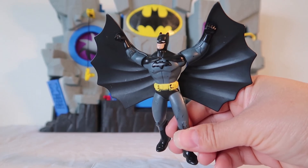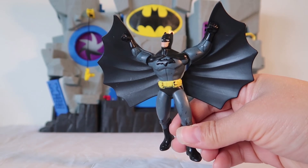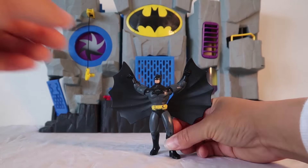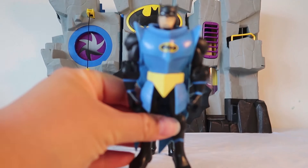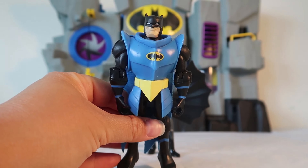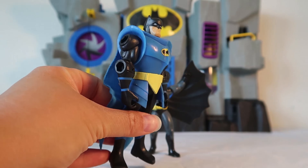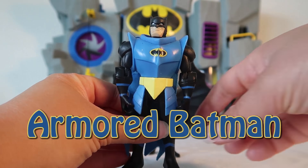But I have an extra special surprise. This isn't the only Batman that we're going to be sliming today. We're going to be sliming lots of different kinds of Batman today! Look how cool this Armored Batman is.